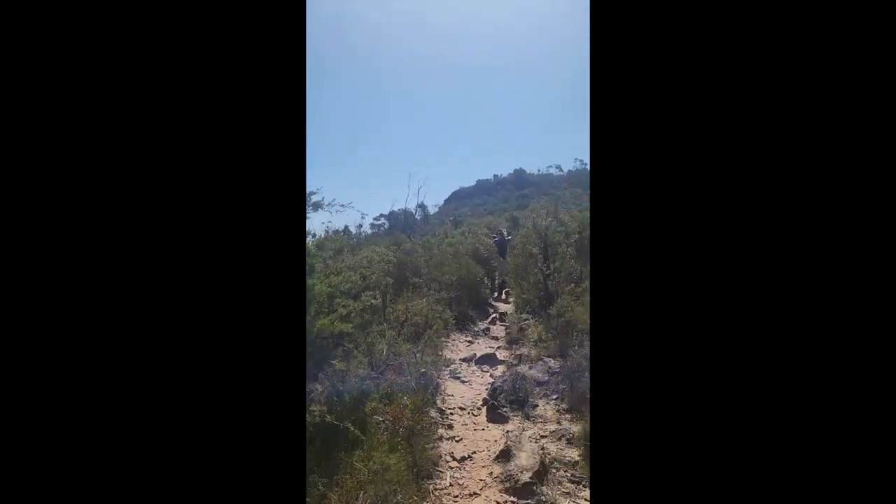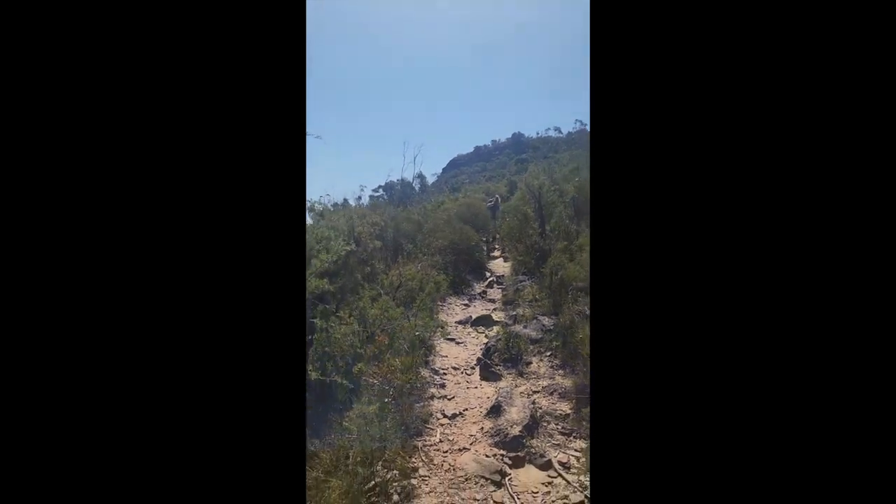Hi there, my name is Chantelle. I am from the Research Centre for Ecosystem Resilience with the Botanic Gardens Sydney. We're in the Blue Mountains. We are going to show you how we take samples for genetic analysis.